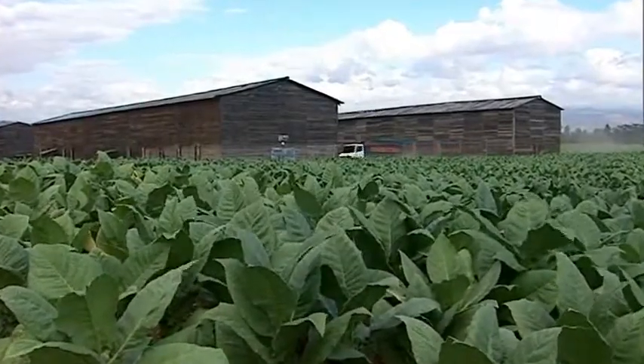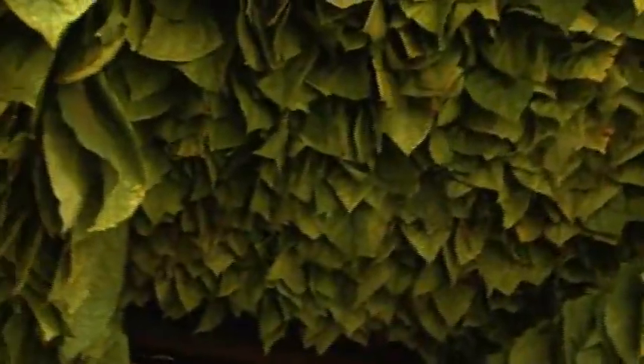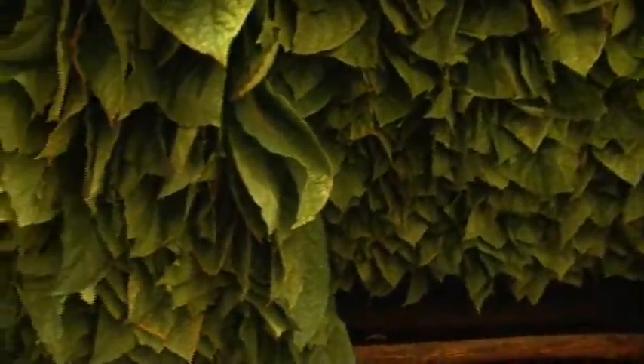After the leaves are picked and brought into curing barns, each leaf is sewn one by one. It has to be hung to dry. None of this is done artificially. The reality is that sometimes the art of making a great cigar does ultimately begin with growing great tobacco. Without great tobacco, you can't do it.